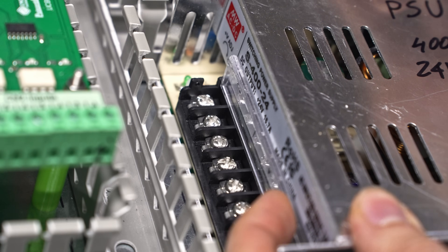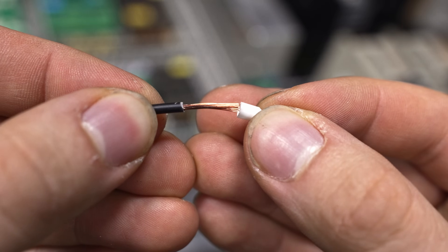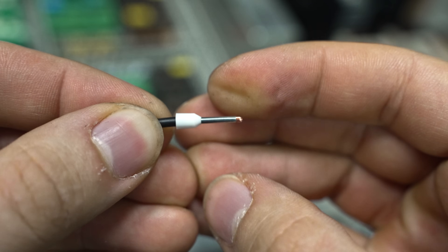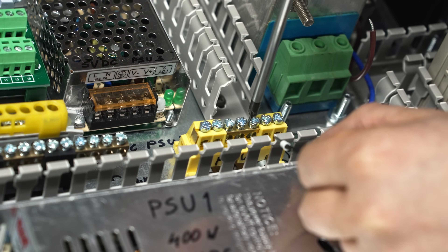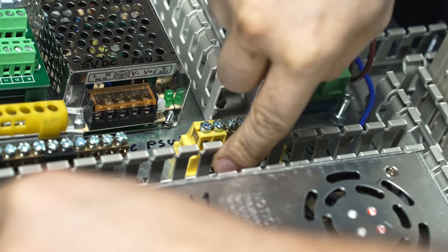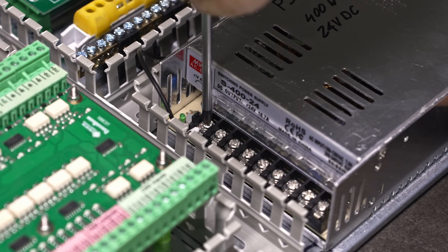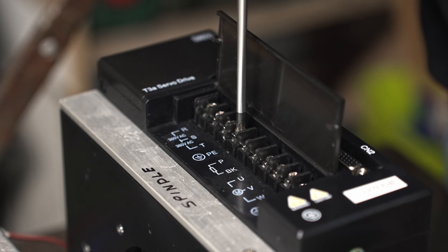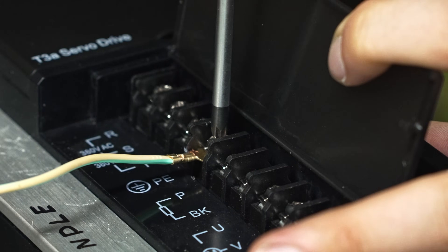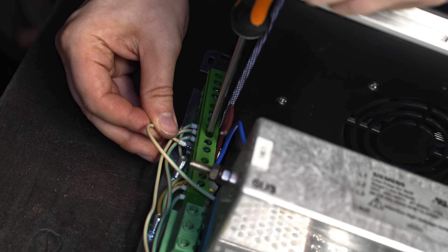Everything is on its place. Now the medical wiring process begins. All the protective earth wires go into one point - I was told once to do it that way, so I do.